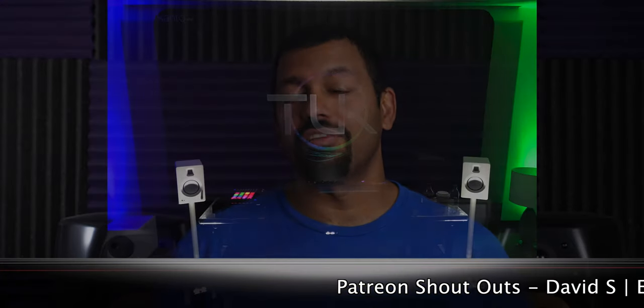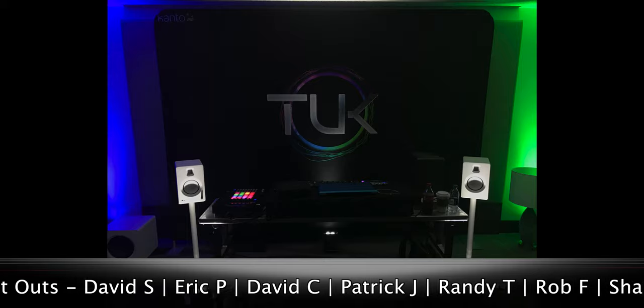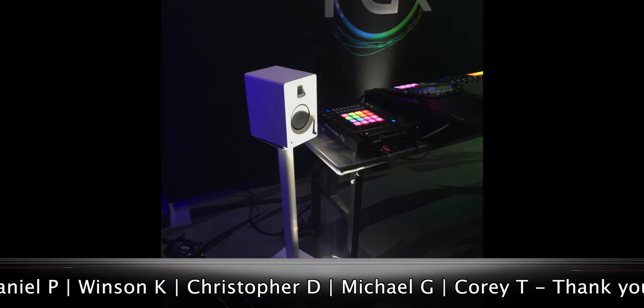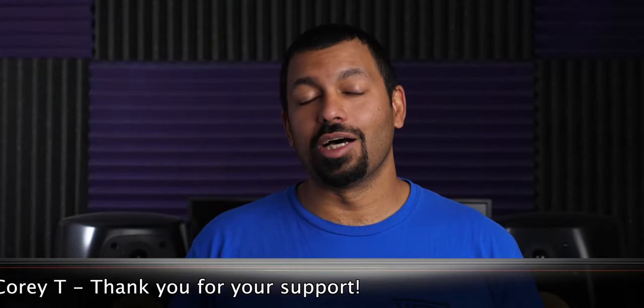Let's get on to what the Home Entertainment Show experience was from my standpoint. I was there showing off the Kanto Tuck, which is a new form of powered speaker from Kanto Audio. They run for $799, and the whole idea with my room and Joe's room next door was to give people an idea of how good audio can be at a lower price point. Rooms across the way had $10,000, $20,000, even $100,000 systems — and this one was under $1,000. Even with the little white stands, you're still under $1,000.